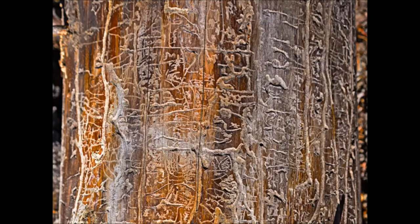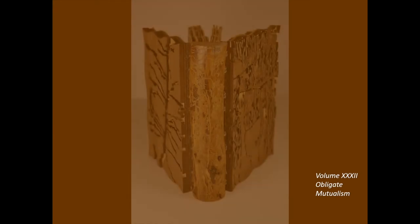They interrupt the flow of nutrients up and down the tree. This book is about the mutually beneficial relationship between some bark beetles and the fungi they transport as they fly from tree to tree.